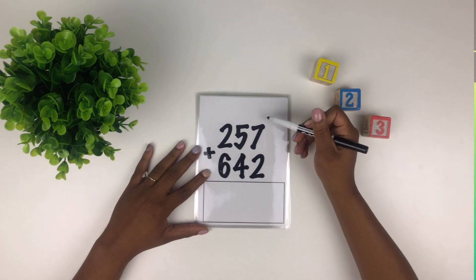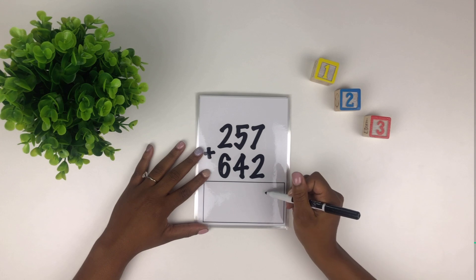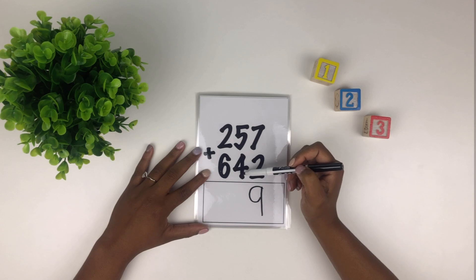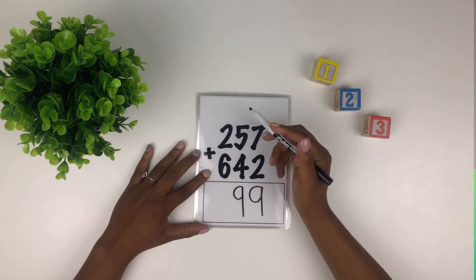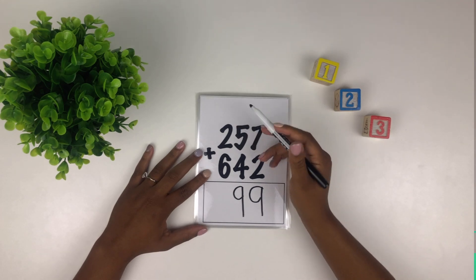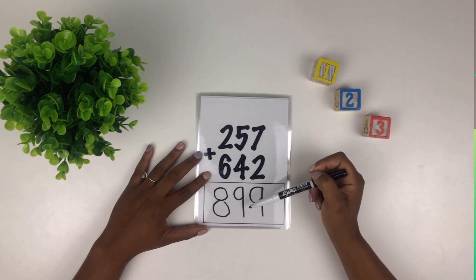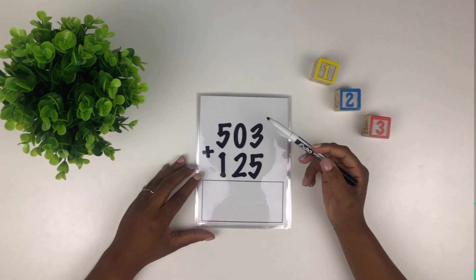Our next question. We start in our first column — what's seven plus two? Nine — good. How about five plus four? Nine again — well done. And our last column, six plus six plus two? Eight — well done. So 257 plus 642 equals 899.